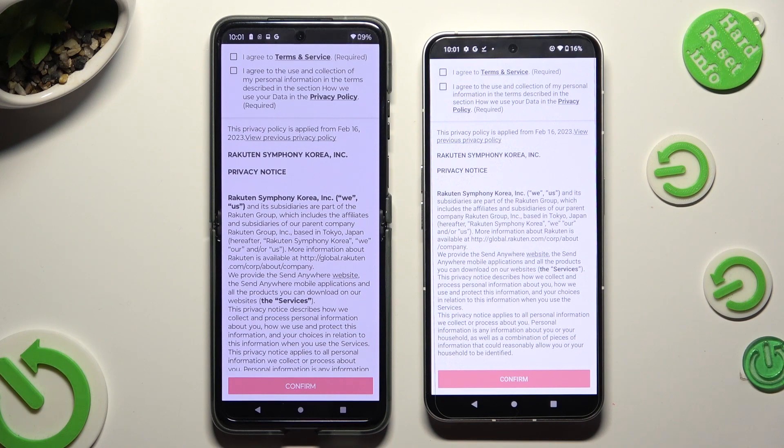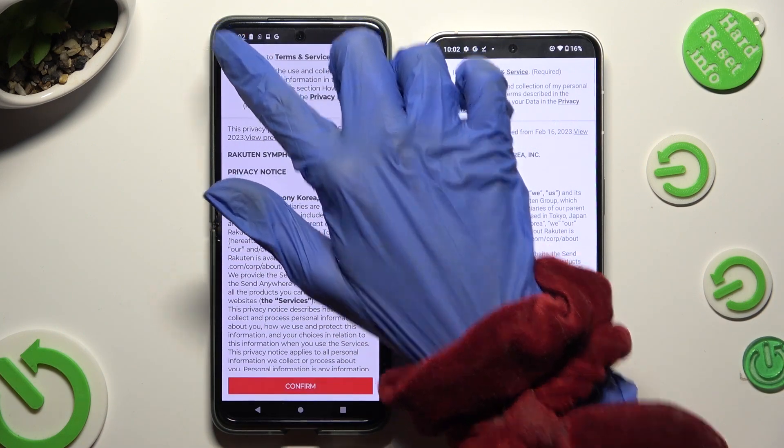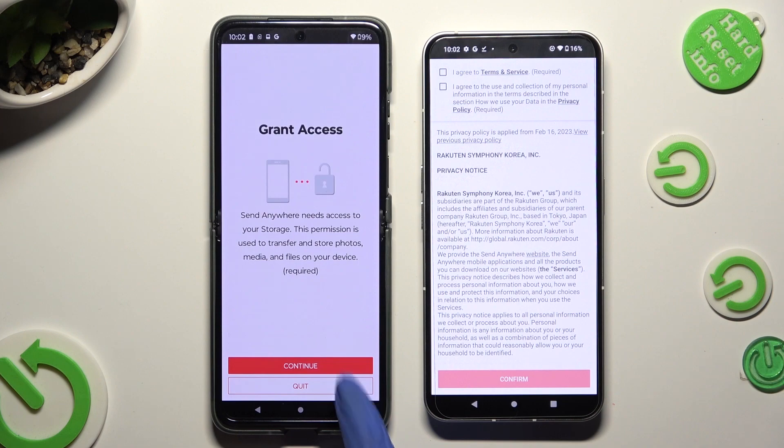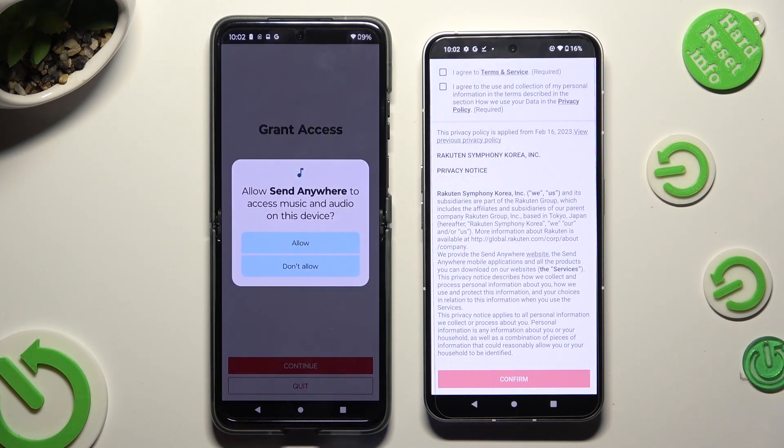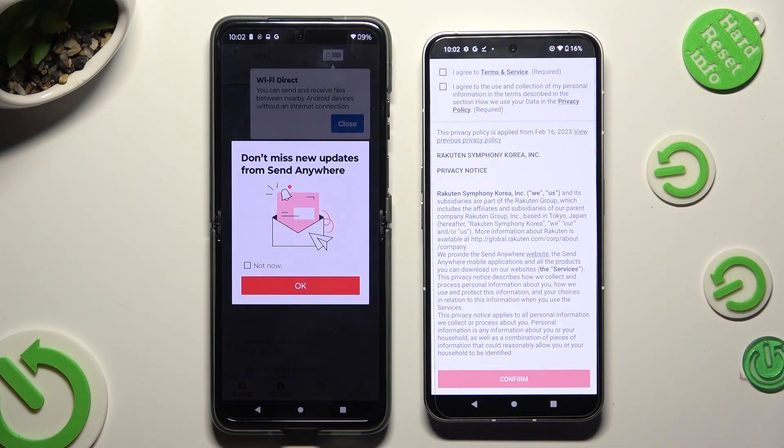Now, in order to set it up, click on the same options on both smartphones. Firstly, tap I Agree at the top, then Confirm, Continue, and Allow.